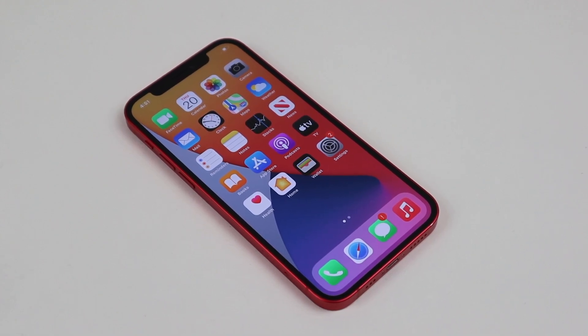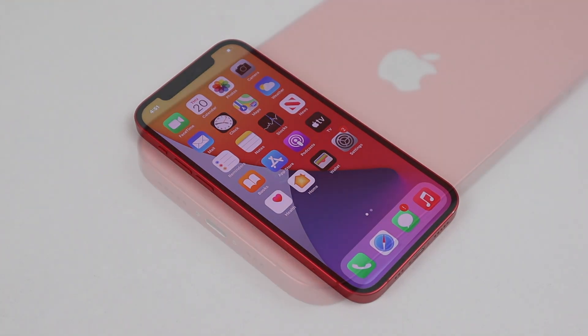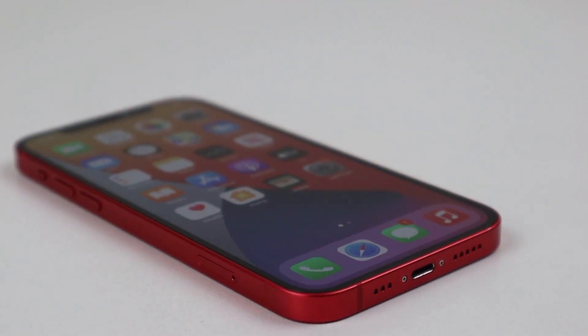Hi guys, welcome back to another Hugh Jeffries video. In this video, I'm going to be upgrading the iPhone 12 — from the phone that deters third-party repair, there's actually a hidden upgradable part, one not even Apple told you about.